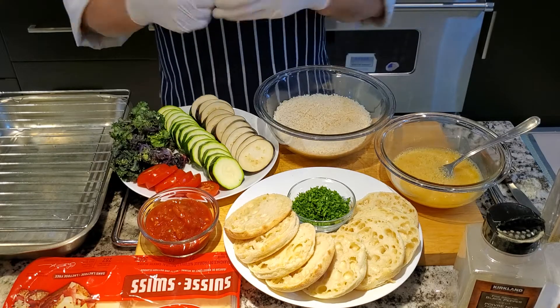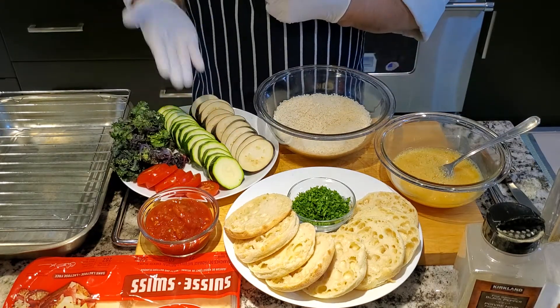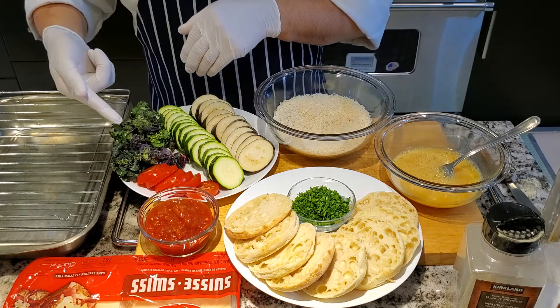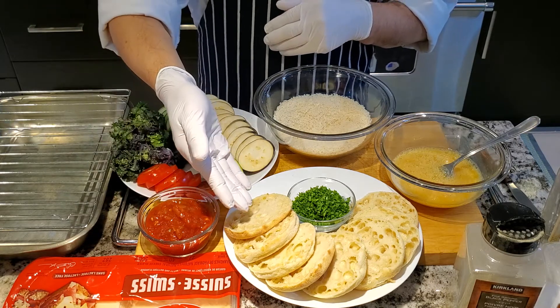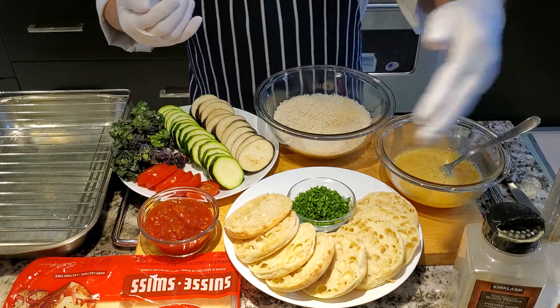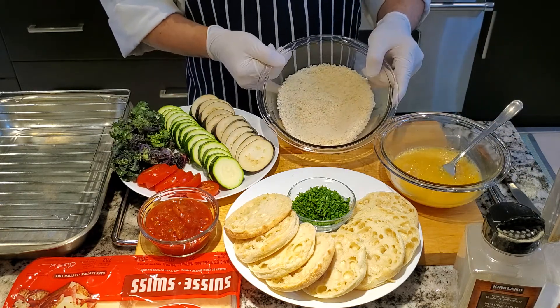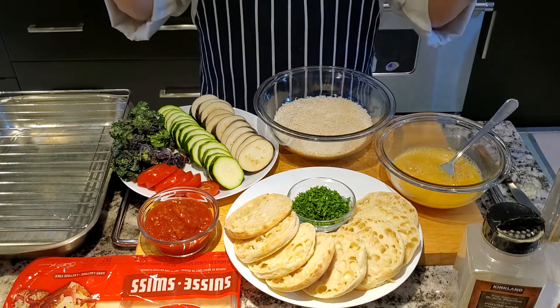Okay, now I have all my ingredients prepped and cut: sliced eggplant, sliced zucchini, baby kale, sliced tomato, salsa, English muffin cut in half, chopped parsley, salt, pepper, oregano, egg whipped up, and panko. And I'm gonna show you how to put it all together. Let's get started.